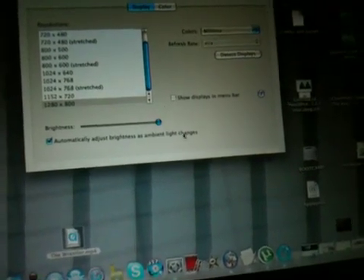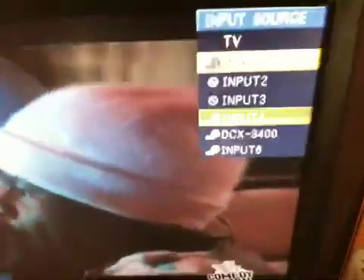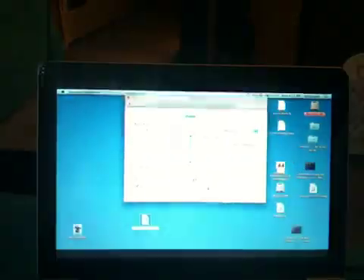If you go to Displays, then go to your input on the TV — you should go to your HDMI input. I'm going to go to Input 4. As you can see, my computer screen has gone blue and is back again. There we go — now you can see my computer screen is on the Sharp TV.